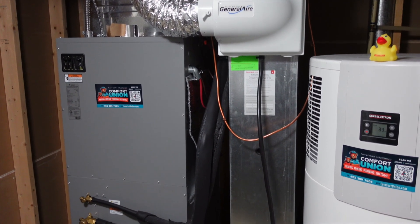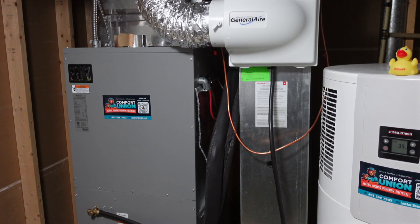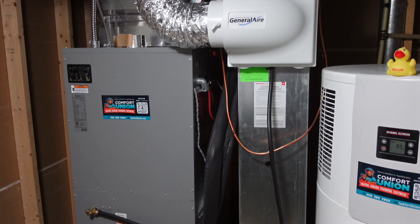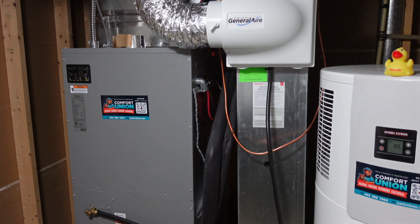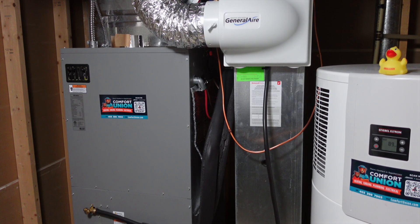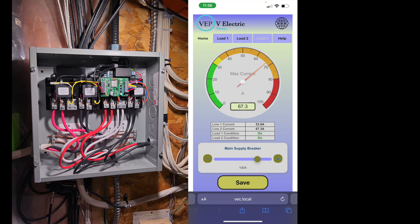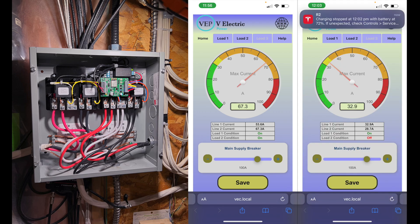Here's the finished product: the air handler and the heat pump water heater. A finding we had later in the project was that the heat strip didn't work well if it was on the same breaker as the air handler itself. This had something to do with the demand management system — a dual-channel demand management system from V Electric Power.